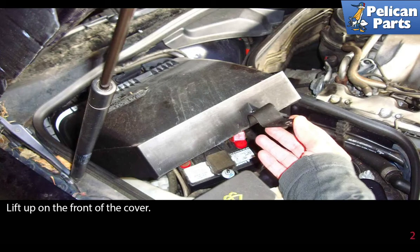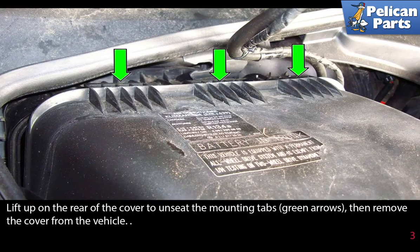Lift up on the front of the cover. Lift up on the rear of the cover to unseat the mounting tabs, shown by the green arrows, then remove the cover from the vehicle.